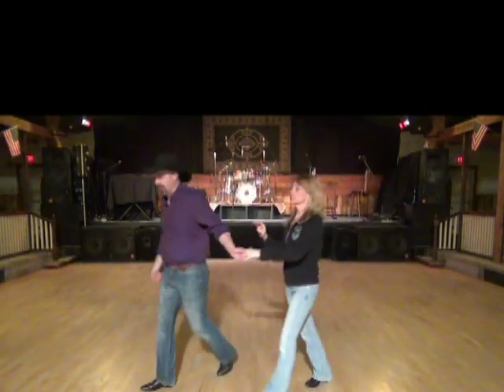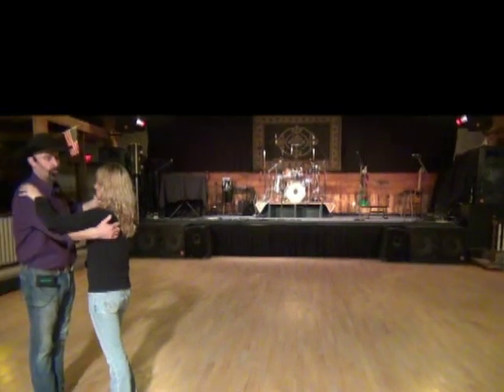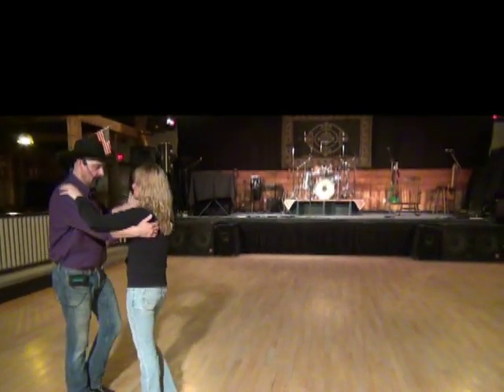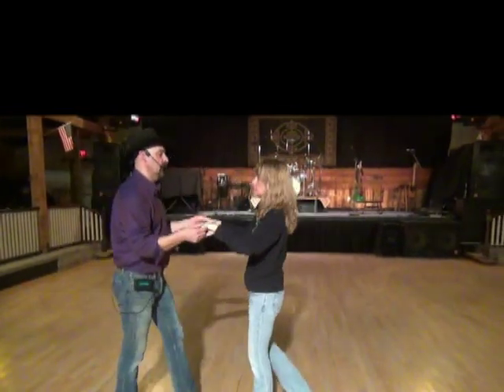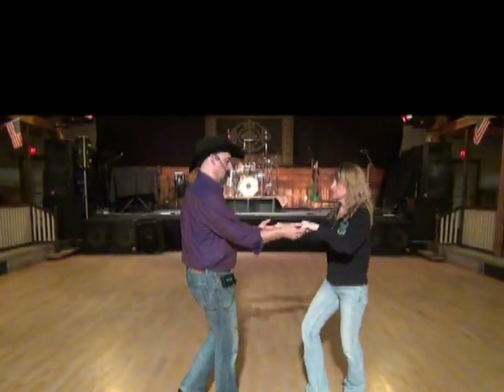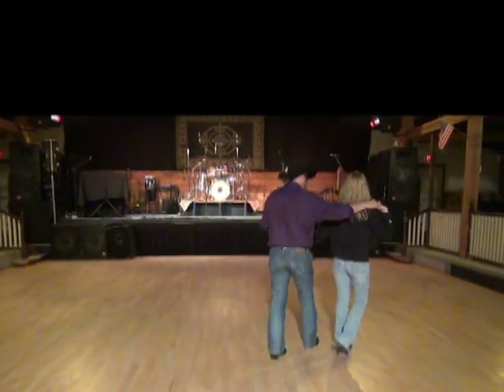So let's put those two eight counts together. Starts in closed social position — rocking chair with his left, her right. Ready, in: rock one, two, three, four, turn her half, turn her half, two hands, chop chop chop. Rock one, palm to palm, three, four, turn her five, six, shuffle seven and eight.